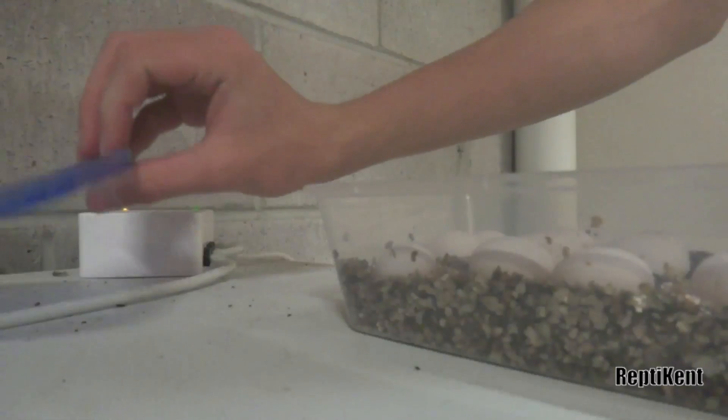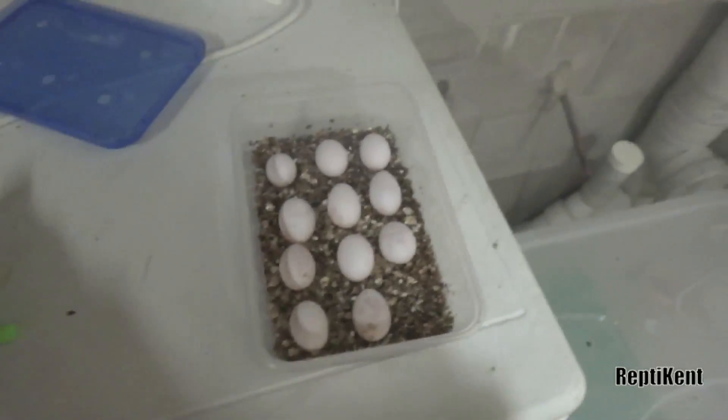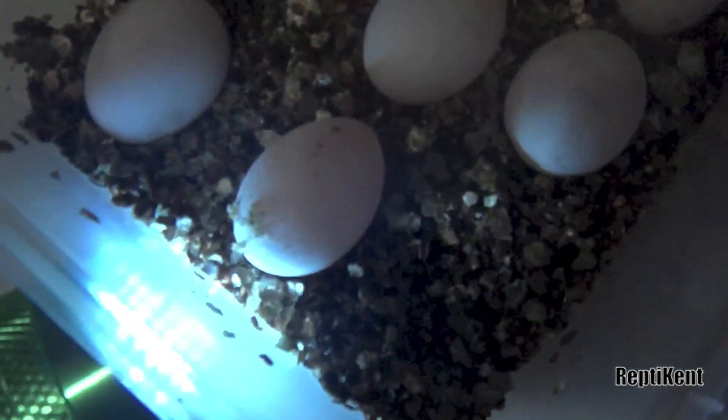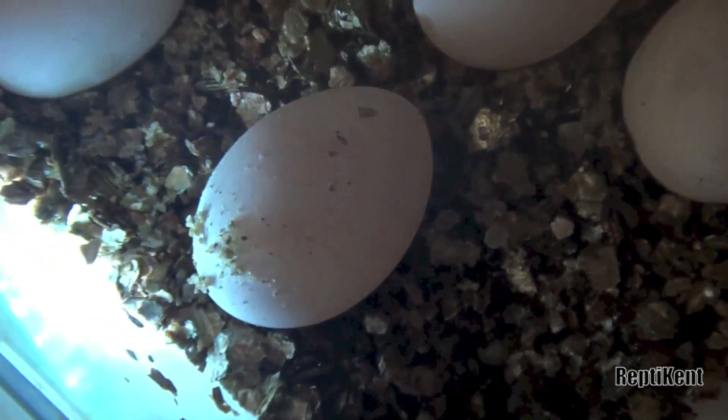As you guys probably know, there are 23 eggs all up, and this is the first time I'm candling them, so hopefully they're all fertile. So as you can see, this first egg is fertile — you can tell from all the veins and everything.